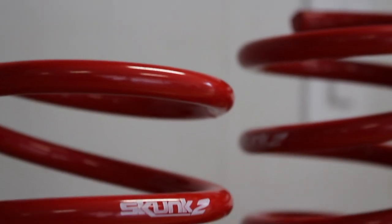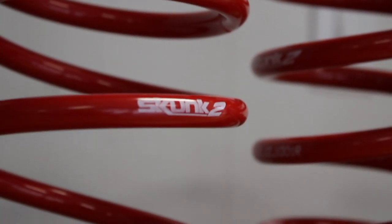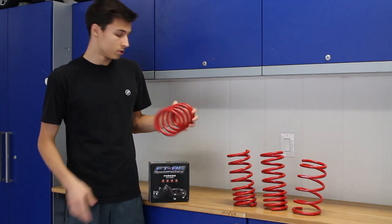Going over the springs, these are Skunk 2 lowering springs. They're going to lower the car 1.4 inches in the front and 1.6 inches in the rear.